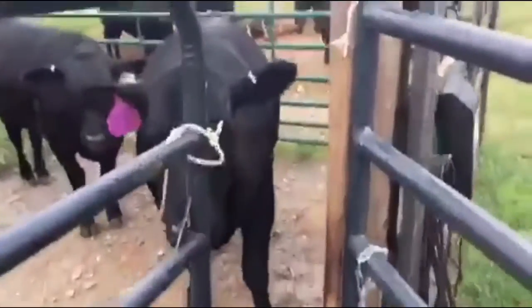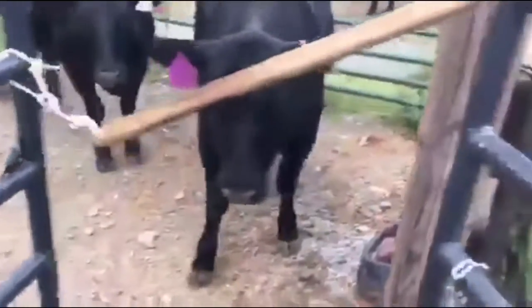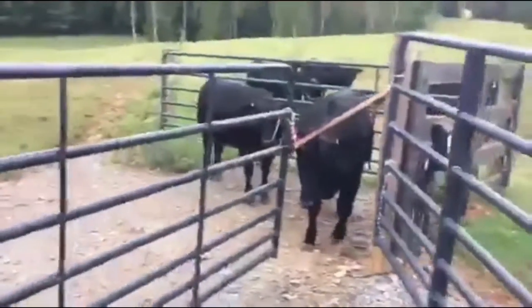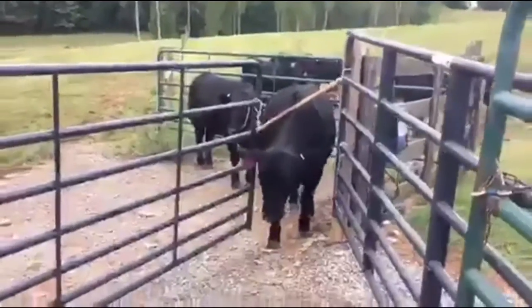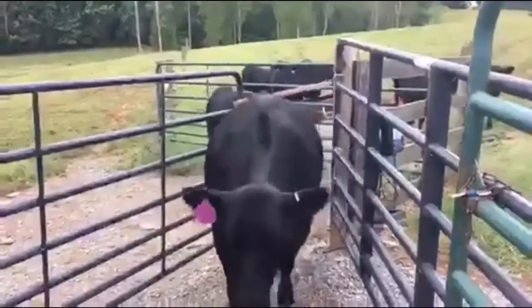So I came up with this gizmo where I can put this across and clip it. It's flexible, has some give to it, adjustability — I've got a clip so it can be removable, and this way the heifers can come in and out on their own. You can see she just pushes right under it and it pops up, gives her a little back scratch all at the same time.